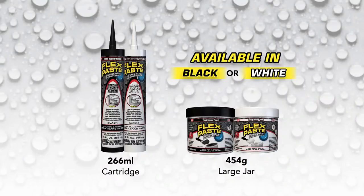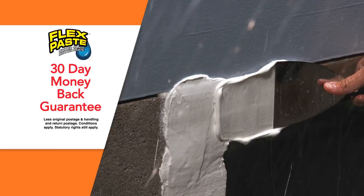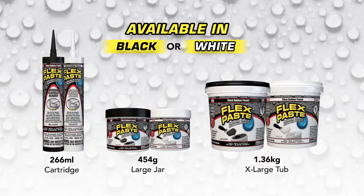Call Global Shop Direct or go online now and get FlexPaste in your choice of size and color for the low price on your screen. And for those bigger jobs, FlexPaste also comes in an extra-large tub in black or white. FlexPaste comes with Global Shop Direct's 30-day money-back guarantee. Order FlexPaste in the size and color that's right for the job today.